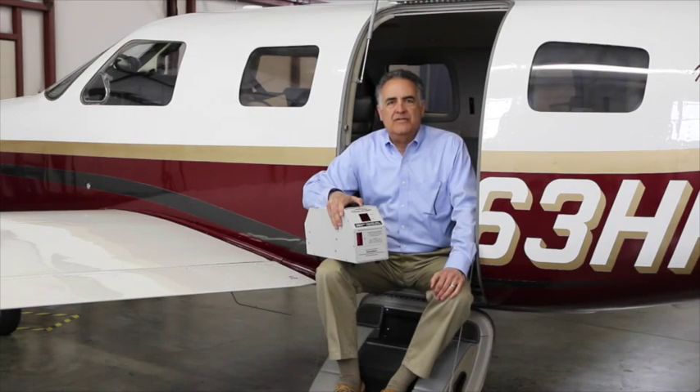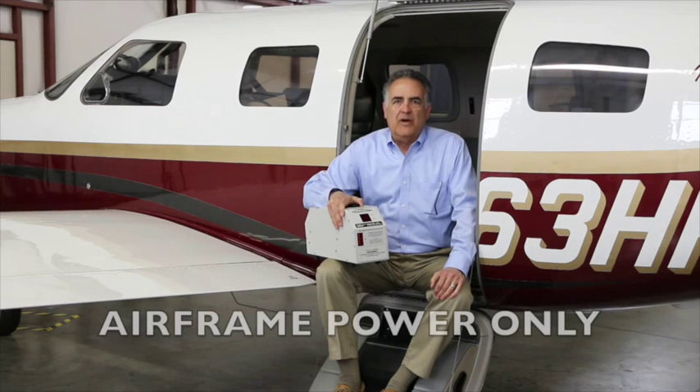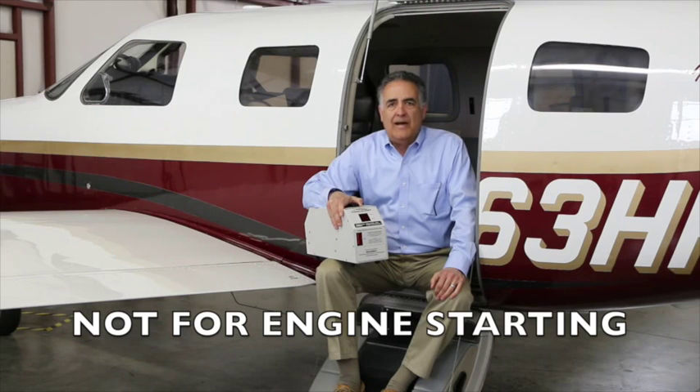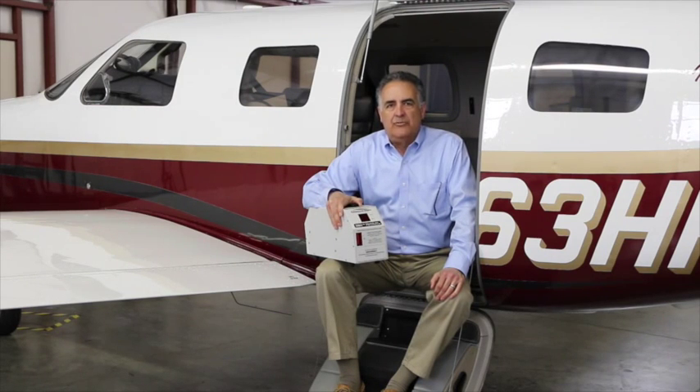I would also point out that this is not a start cart. It's for airframe power only. It should never be used to start, assist, or motor a turbine engine — that requires several hundred amps.